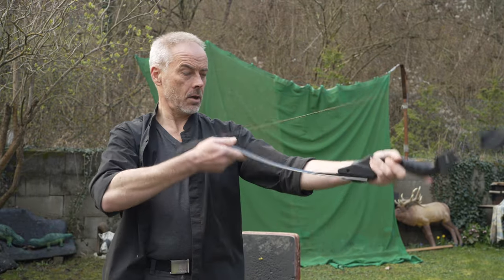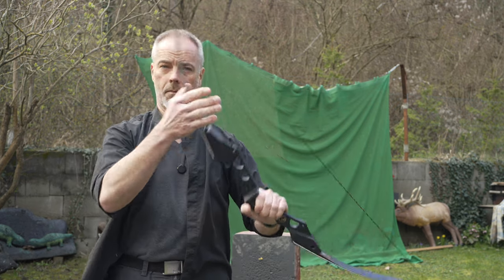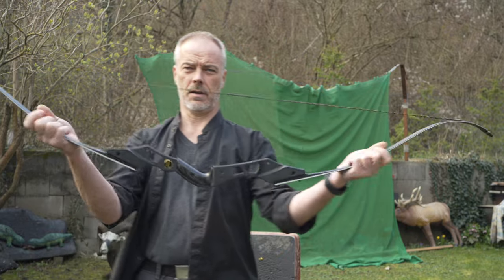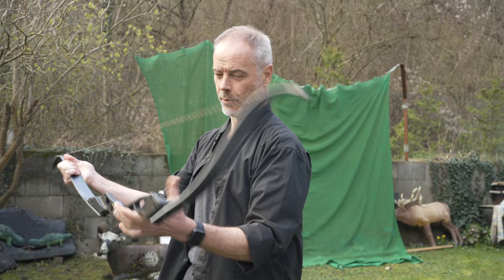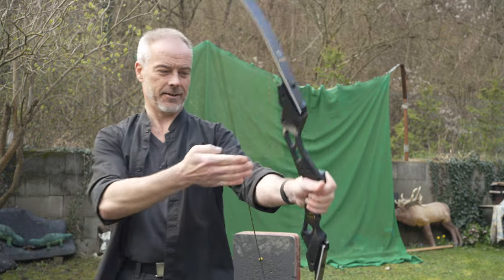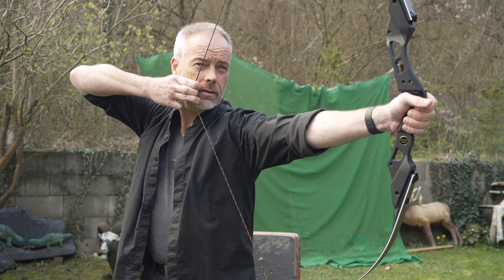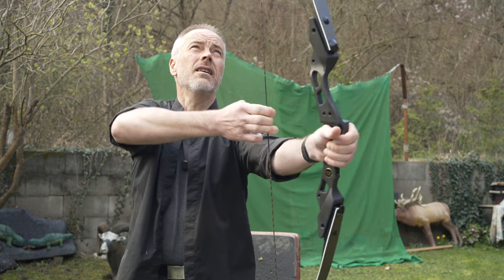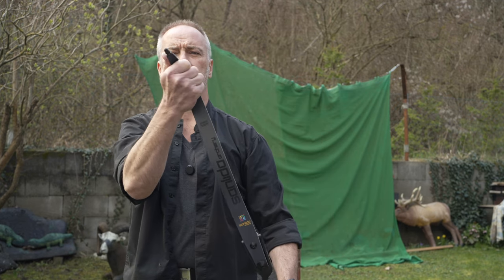Let's check — step-through method, you know. That's why we don't do the step-through method with these bows because you can warp your limbs. But these limbs, you don't warp them — nice. So I need to find a glove that works for me. Drawing at 28, 29, 30, 31 inches — so even if you draw a little longer with this bow, you're good to go.